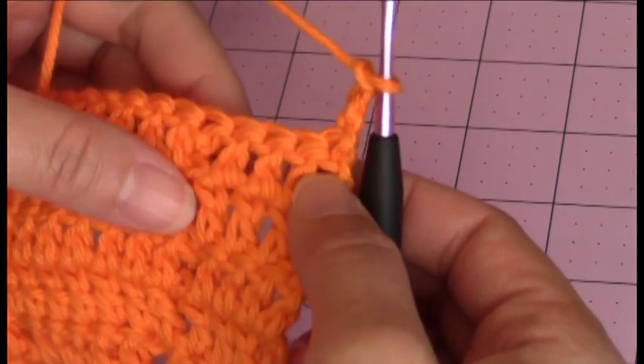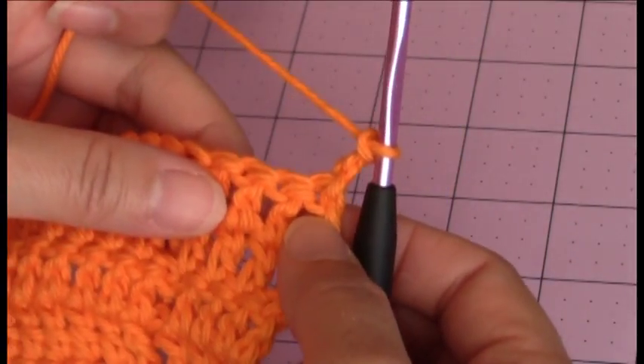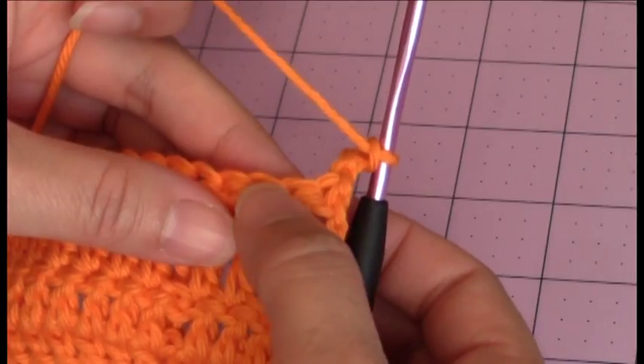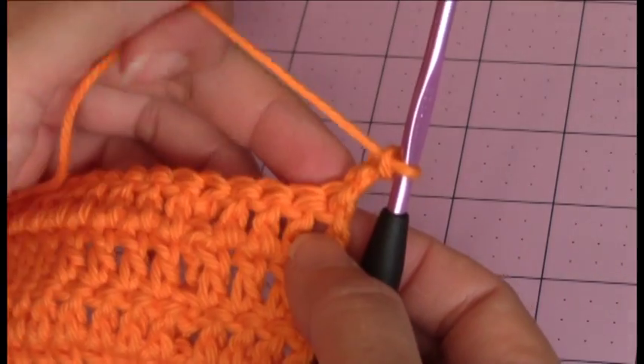Now we're going to make a double crochet decrease stitch. What that means is we're going to take these next 2 stitches and make them 1. It's called a double crochet decrease stitch.